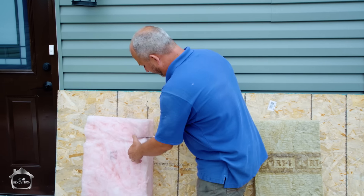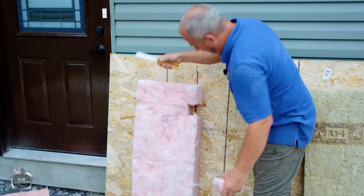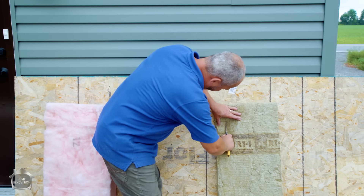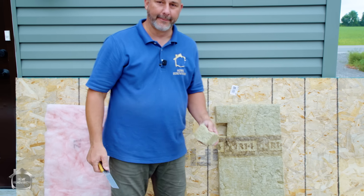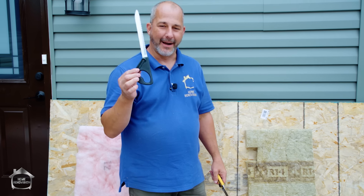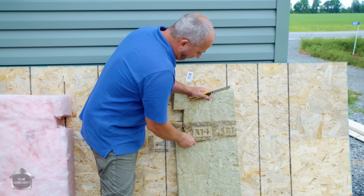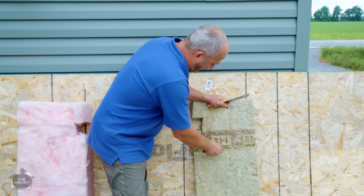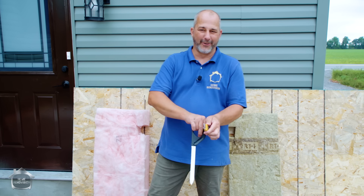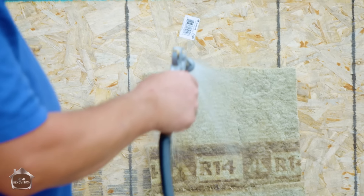Now let's try the same thing with the Rockwool. If I want to cut a small hole for an electrical box or something, I can just go like this — done. With this insulation you can also buy a little ginsu-style saw, which is awesome if you have it lying on the ground in a stack and aren't cutting up against the floor. It also does an amazing job. That's how you cut them both — they seem pretty much the same so far.